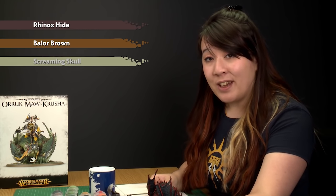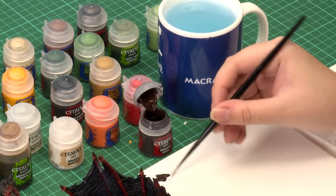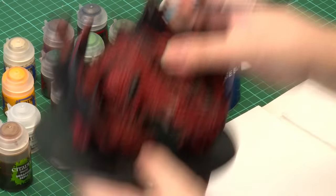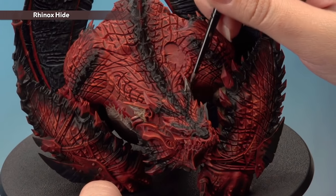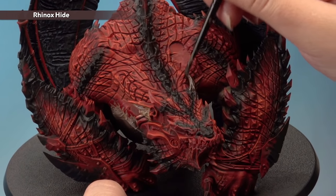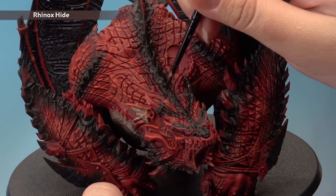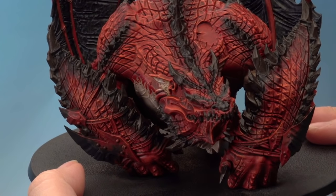Next we're going to paint all of the horns, claws and teeth on the model, starting with a base coat of Rhinox Hide, then layering up with Balor Brown, and finally adding highlights with Screaming Skull. Using a small base brush with a touch of water, start base coating all of the horns, claws and teeth. Be careful not to get it on any of the bits already painted. You will need two thin coats to get a nice even finish.